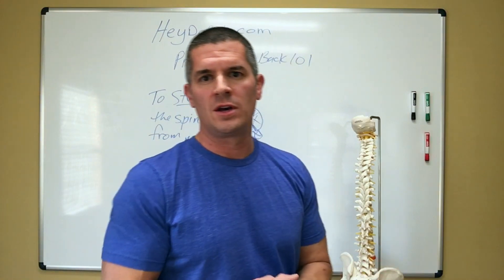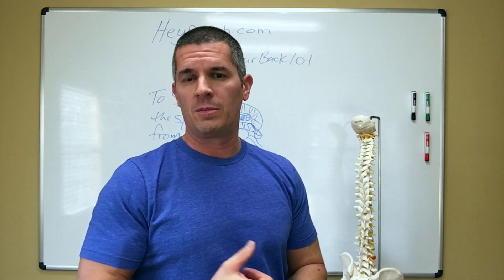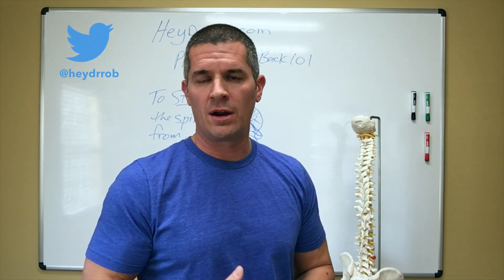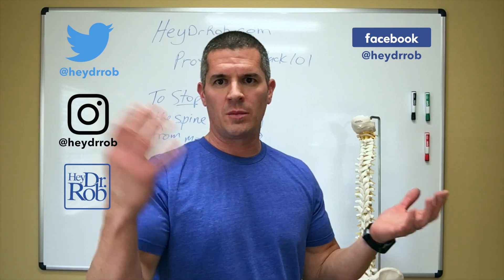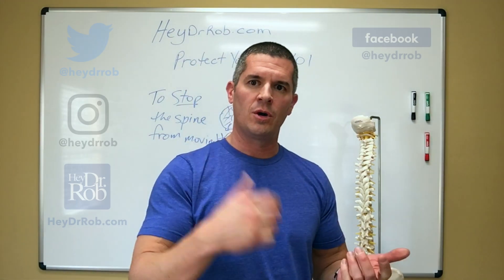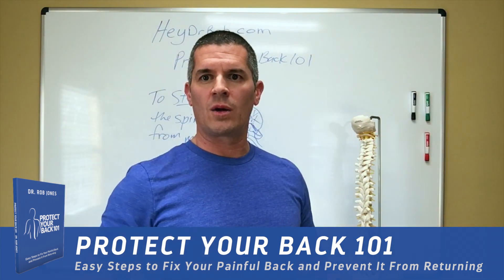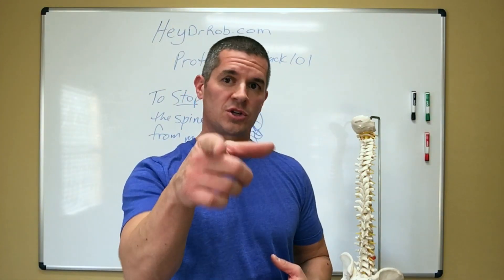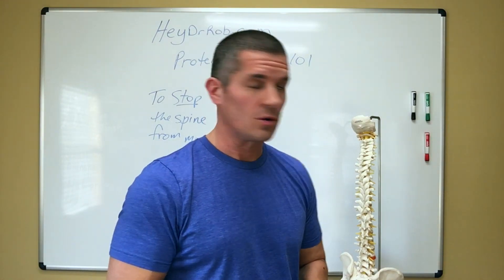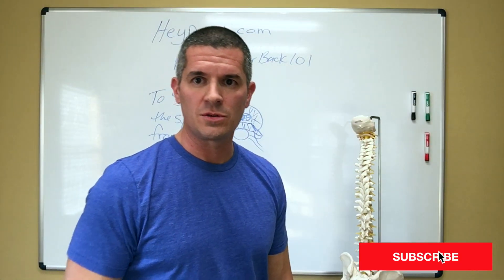Hope you liked this video, hope that was educational enough for you. Hit me up on Twitter at HeyDrRob, or Instagram or Facebook at HeyDrRob. Check out my website at HeyDrRob.com, check out my book Protect Your Back 101 — we're going to take all the guesswork out of what hurts the discs and, like me, an ex-disc sufferer, I'm going to show you how to not hurt. Protect Your Back 101 — be healthy, we'll see you soon.